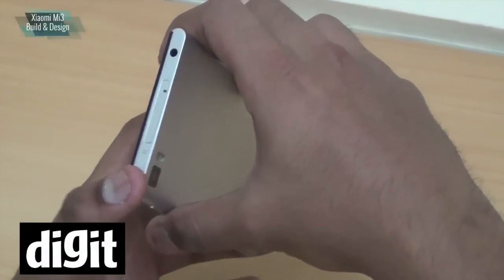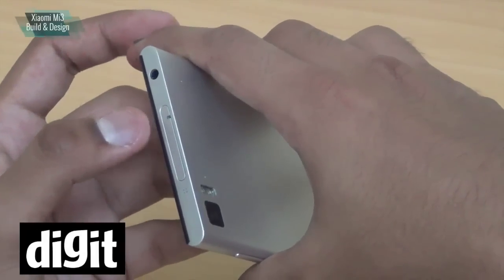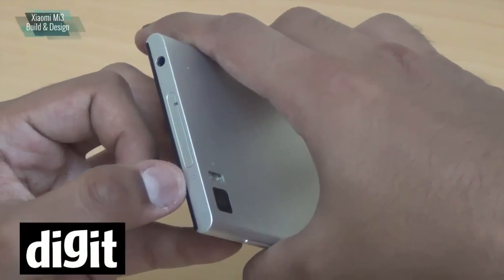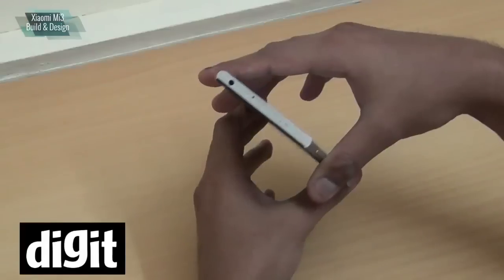On the top of the phone you have the 3.5mm jack and the SIM slot — it takes a full SIM card, not a micro SIM or nano SIM. Next to the SIM card you can see four laser-etched holes, also for noise cancellation purposes.